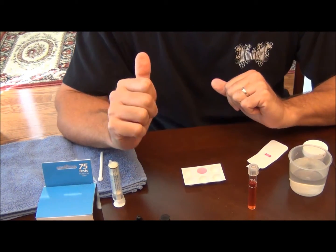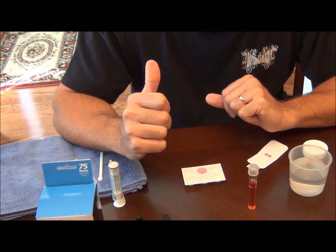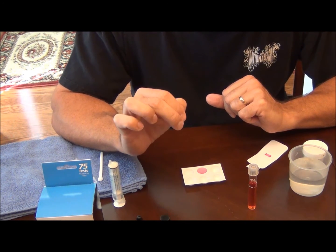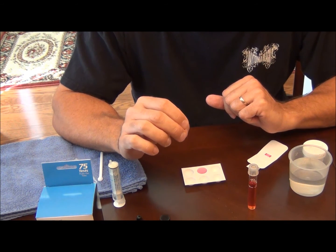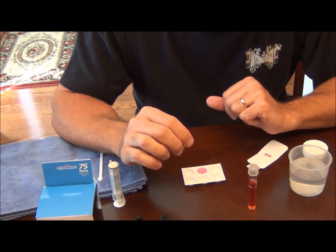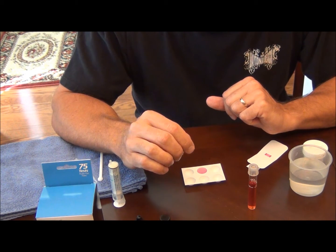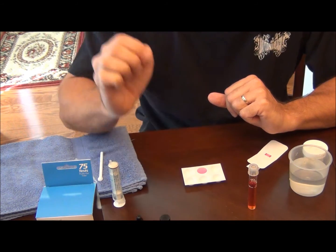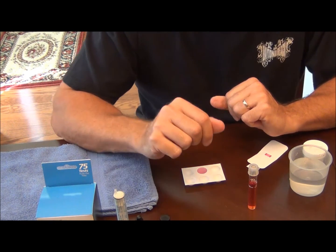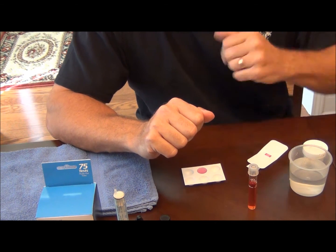I had a rubber lip Plecostomus die at the beginning of this past week. We noticed it under the driftwood so I pulled it out — my nitrates were lower than what they are now. Nitrates in the aquarium should ultimately be maintained at less than 40 parts per million, and ideally around 20 parts per million or less. In a reef aquarium, you need your nitrates to be close to zero or undetectable. In the past, nitrates weren't really considered a problem in aquariums and many people didn't know that higher nitrates could affect fish.